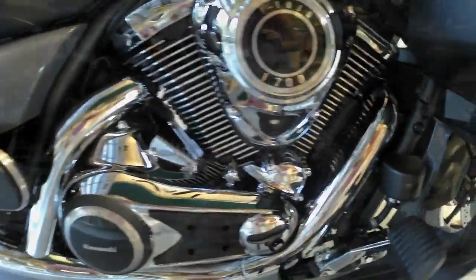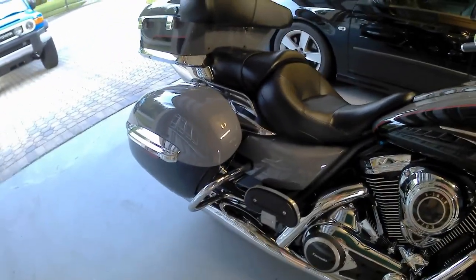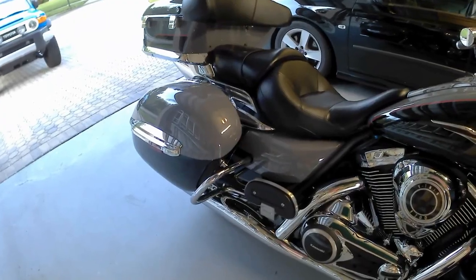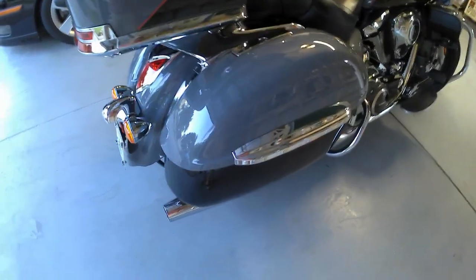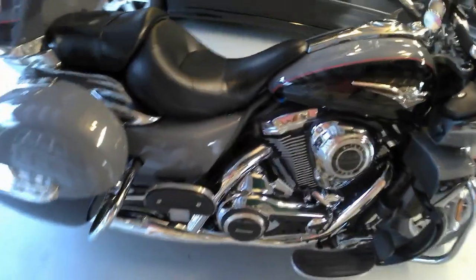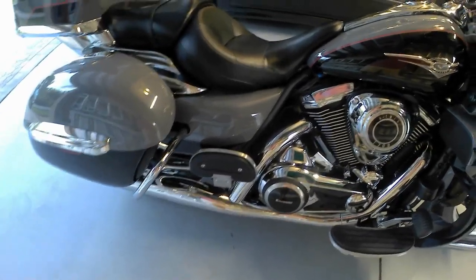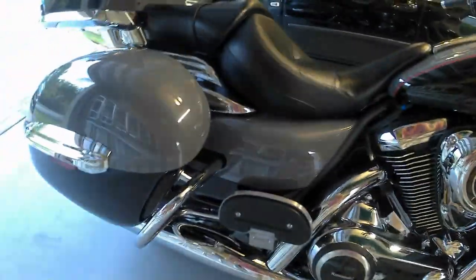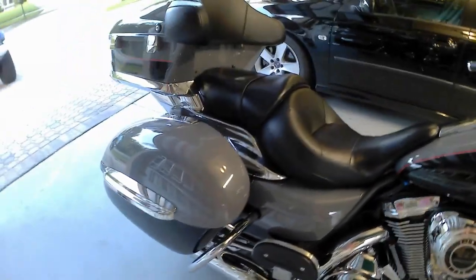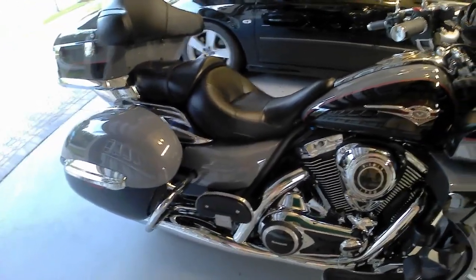Now we're going to remove the bags to get at the exhaust and put some new slip-ons on. These stock ones are nice but really really quiet, and down here in Florida if people can hear you that's a big help for collision avoidance. I've never worked on a bike like this — on my VTX I changed the whole exhaust. On this one the seam on both sides is where I'll be removing. I have to take the oxygen sensor out and all that.